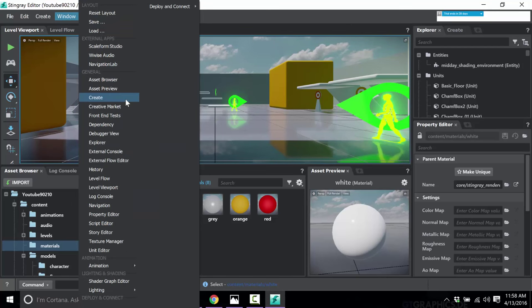Coming down here, there are a number of standalone editors of importance. I want to cover Wwise Audio, Navigation Lab, and Scaleform Studio. Wwise is a standalone third-party audio solution — if you need fancy, advanced audio effects and placeable audio, it's done in Wwise Audio. It's included with this package.